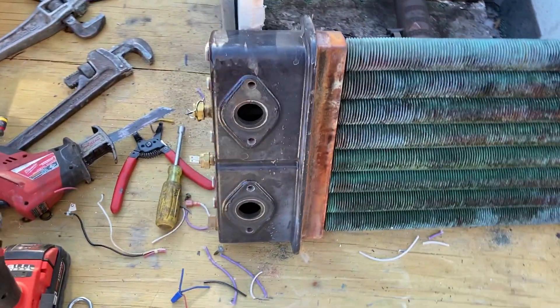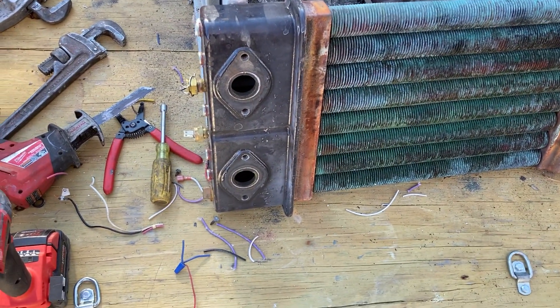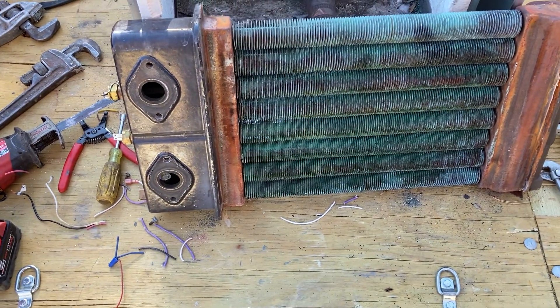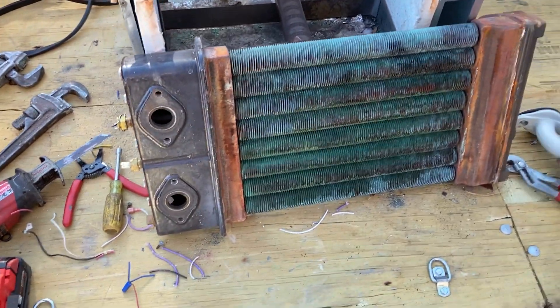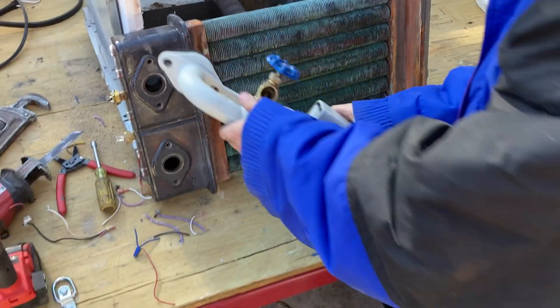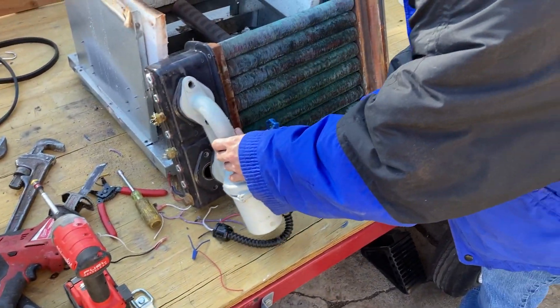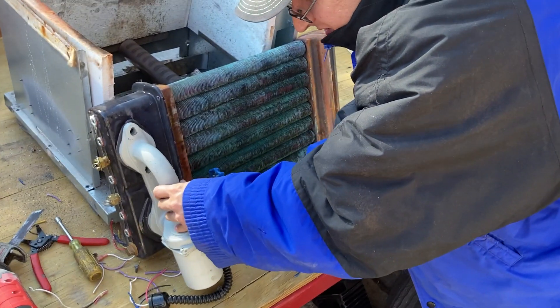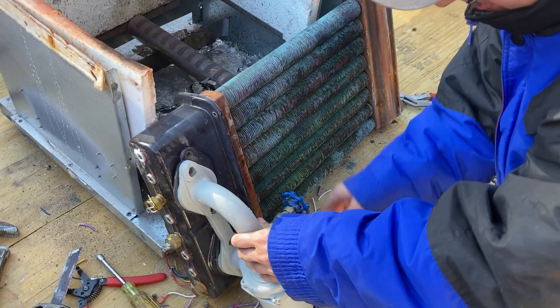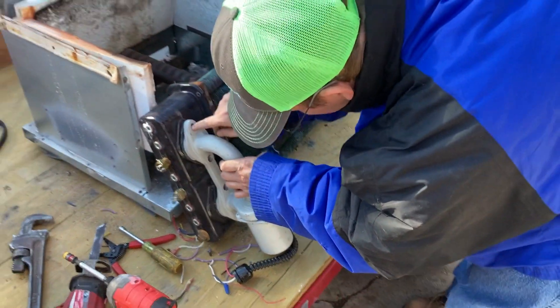It's bolted on there, and what it did is give a better flow of water through the boiler. You didn't necessarily have to do primary-secondary pumping or put in a bypass. It lashed right on there — bolted right on.